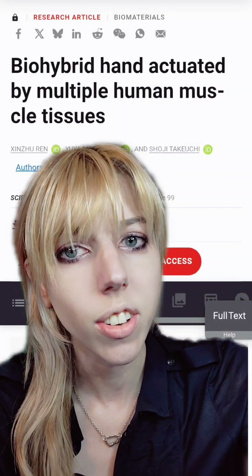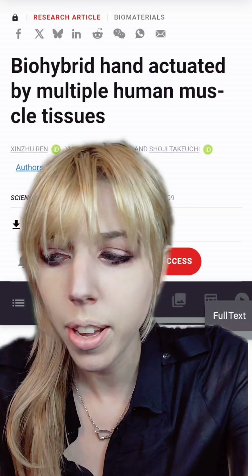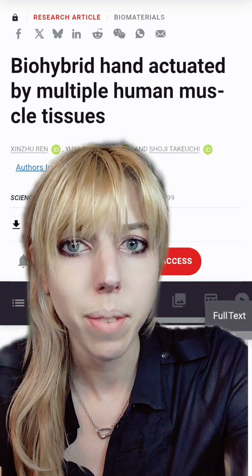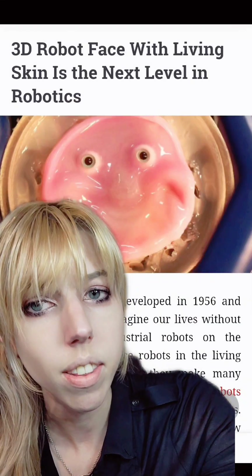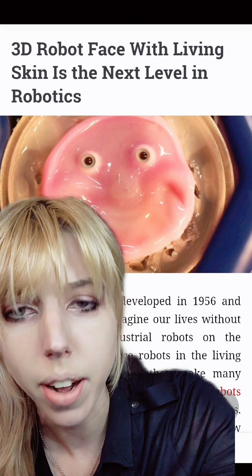Who had a deep desire to feel haunted today? Biohybrid robot hand made from human muscle tissue. Yes, we are making humans in piecemeal and turning them into biohybrid robotics.